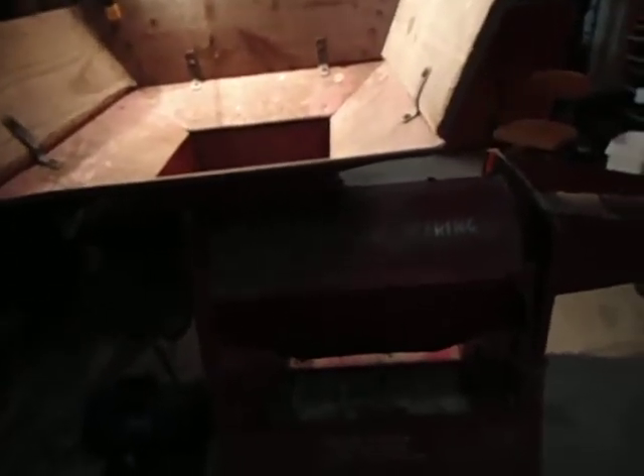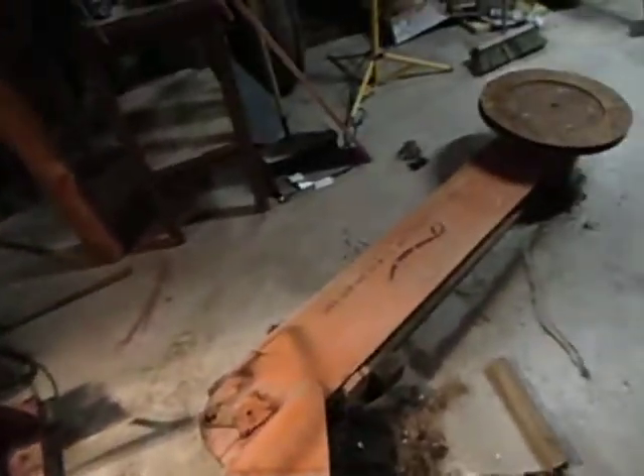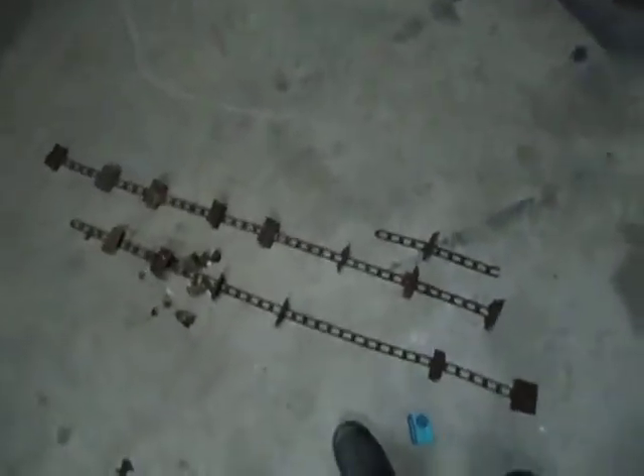I'm just doing an update on my IH McCormick corn sheller. I just got this thing yesterday and I tore out the elevator on it because the chain was frozen up. I have the chain sitting over here and by looking at it I think I'm going to end up getting a new chain for it because it's pretty stiff, as you can see.